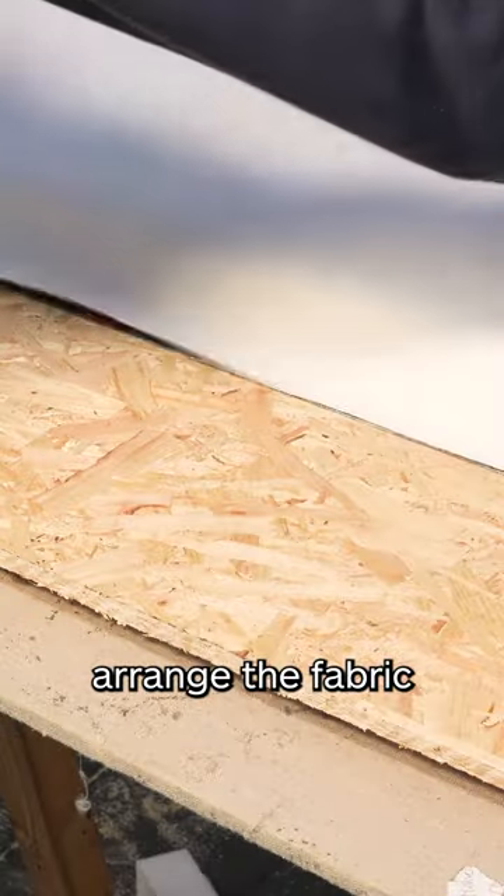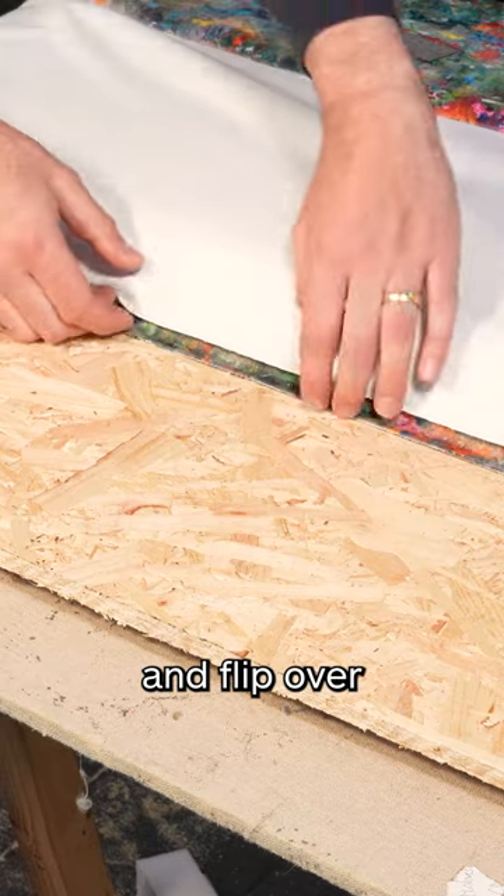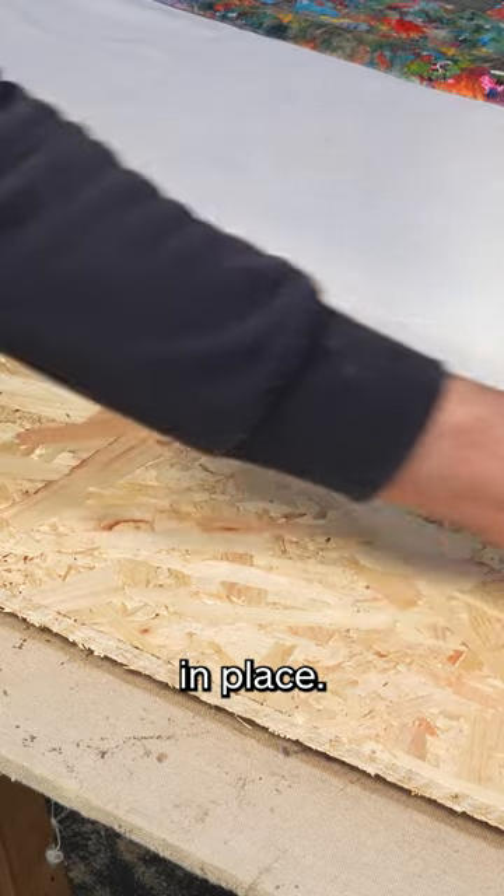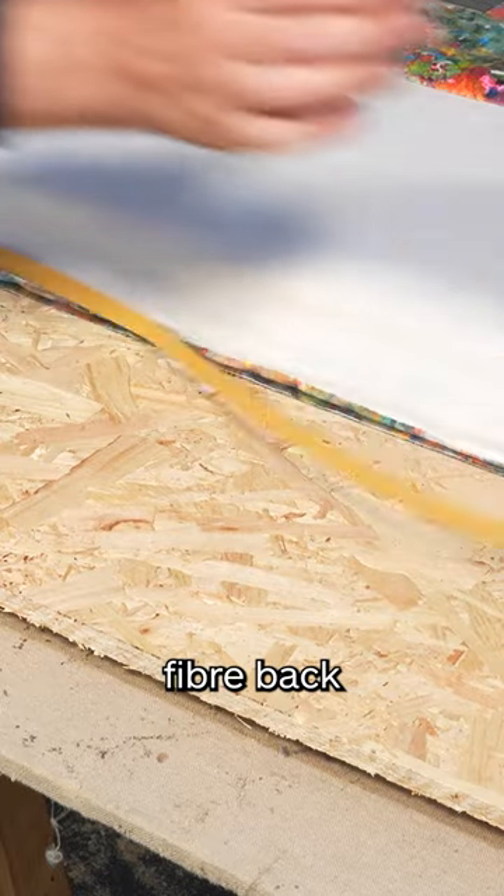Now we can arrange the fabric on the headboard and flip it over like that. We're going to tack it along the second line we did. Now we have that in place, we can use some of this fiber back tack strip.